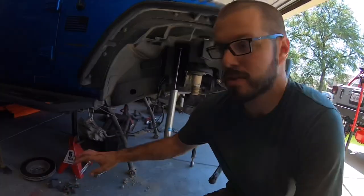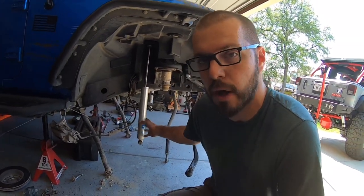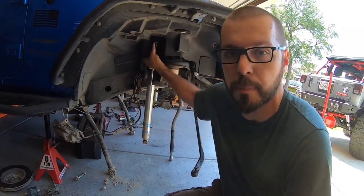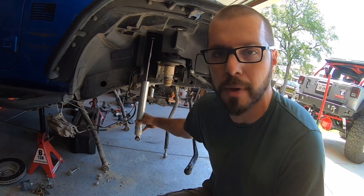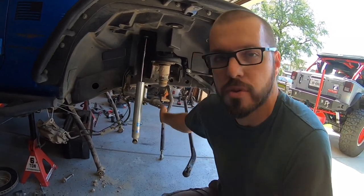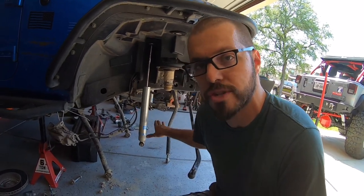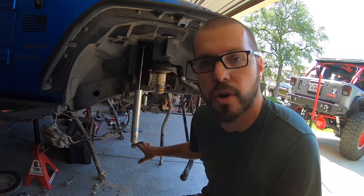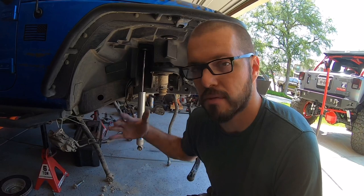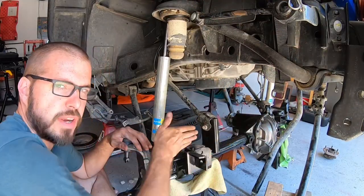Once that axle is uninstalled, you have some room but you still have things hanging down there below the rig. Make sure you're careful of the shocks because they are still bolted up — they have a little bit of wiggle room but you don't want to put too much pressure on them or you can damage them. When you get your new axle back under there, put it on the jack stands and then start carefully hooking things up. Basic hand tools, very simple.